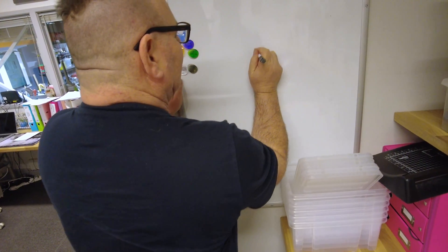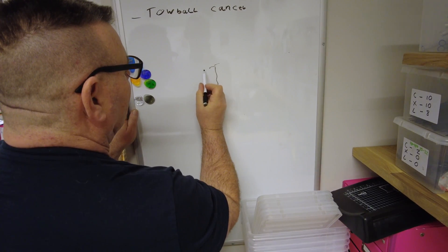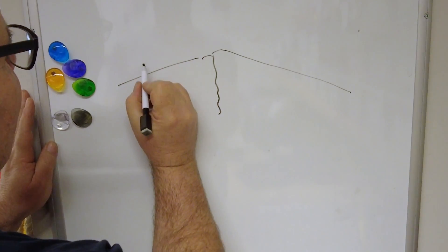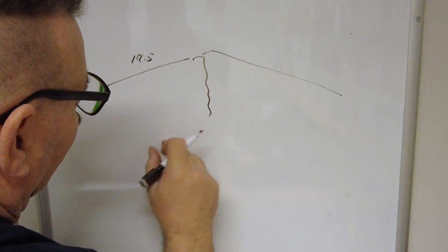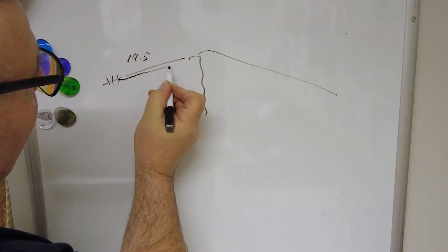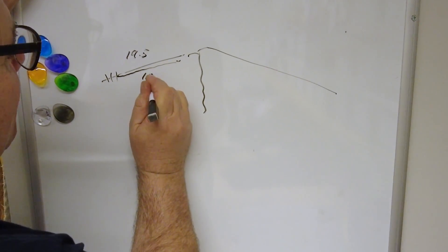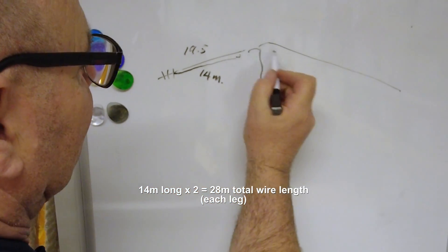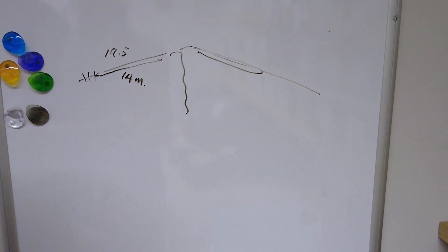We have our coax coming up here, with the braid going one way and the center going the other way. A dipole for 80 meters will normally have a leg of about 19.5 meters — it depends on height above ground; the lower it is, the shorter it can be. We're linear loading it, so we go out and come back. We've calculated this will be a maximum of 14 meters long each side, which is getting on for 50 feet.